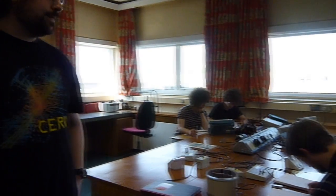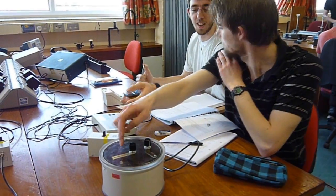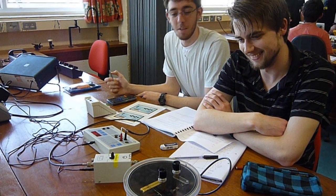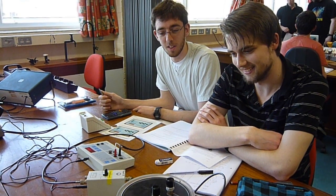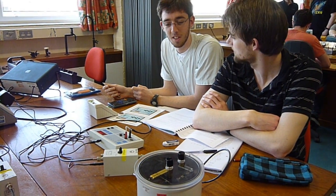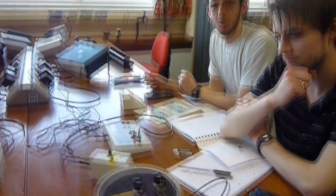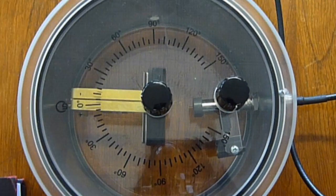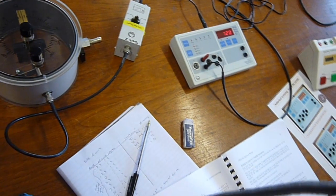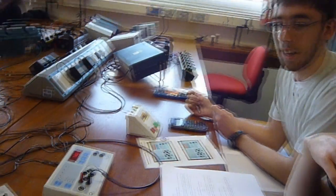The first one we've got here is Rutherford Scattering, which involves a radioactive source in the container. We're changing the angle that the americium is being fired at the gold foil that's in here. The americium emits alpha radiation, so we're measuring the count rate as a function of the angle. Then we photograph and work out the relationship between the count rate and the angle.